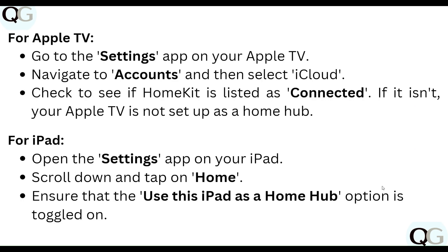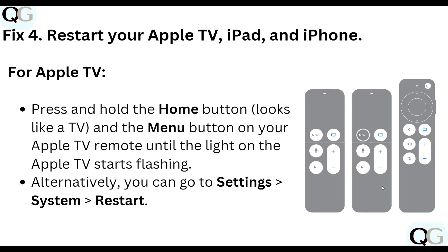For Apple TV, go to the Settings app, navigate to Account, then select iCloud, and check to see if HomeKit is listed as connected. If it isn't, your Apple TV is not set up as a Home Hub. For iPad, open the Settings app, scroll down and tap on Home, and ensure that the 'Use this iPad as a Home Hub' option is toggled on.